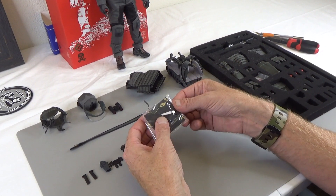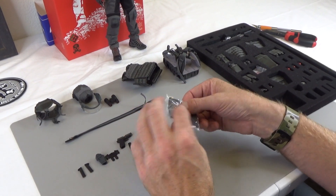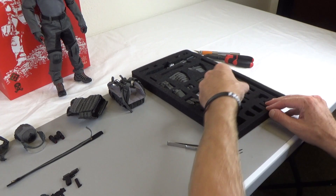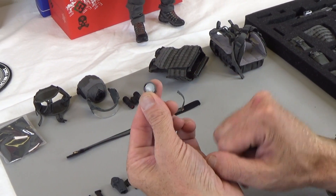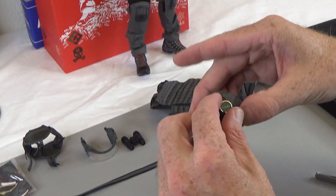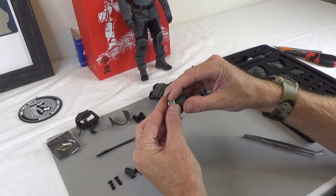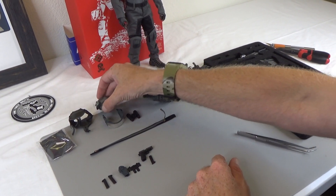Next thing — helmet padding. We have a couple little helmet lights that will just stick on the helmet. Lots of helmet goodies here. Next thing is one of my favorite things — a little tiny pack of chew with hook and loop on the back so you can pretty much put it wherever you want. We actually wanted it on the helmet, and this actual can does come off. Pretty cool.